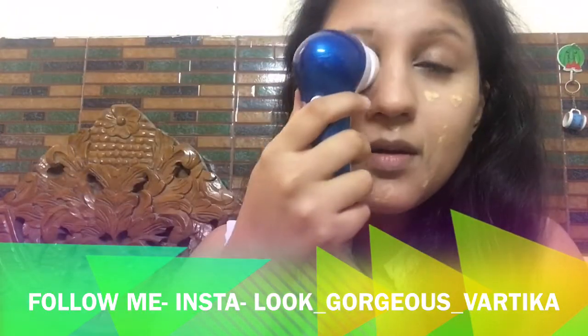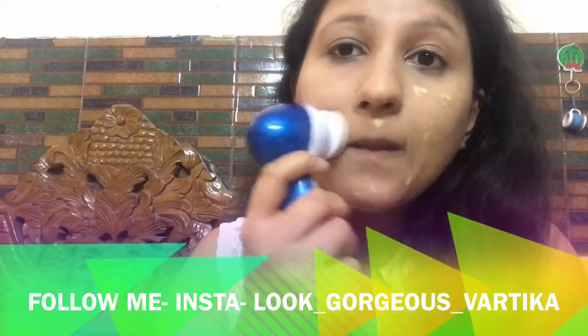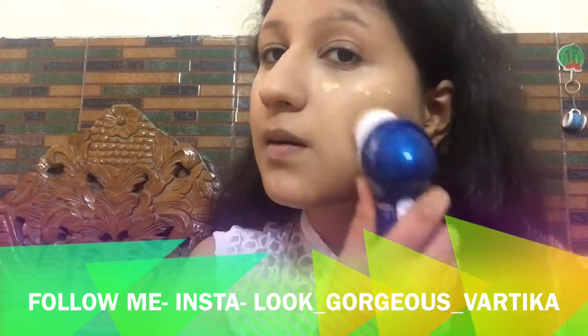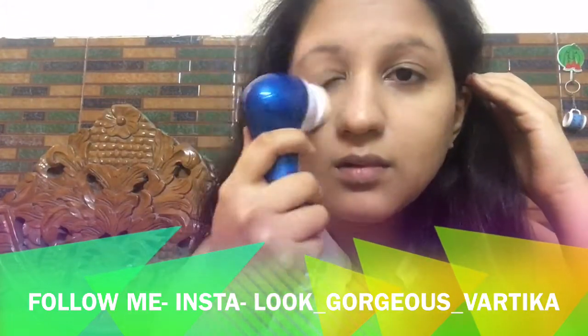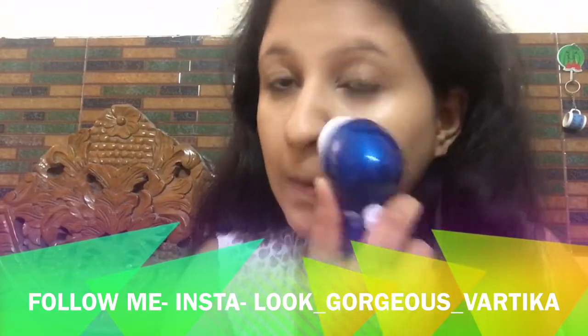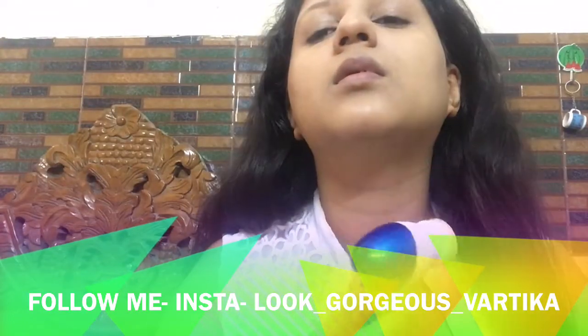After that I'm going with an L'Oréal foundation — it uses very little product. Then I'm blending it well into my skin using my beauty device rotating makeup sponge. Please check the review of this — it is an amazing product.